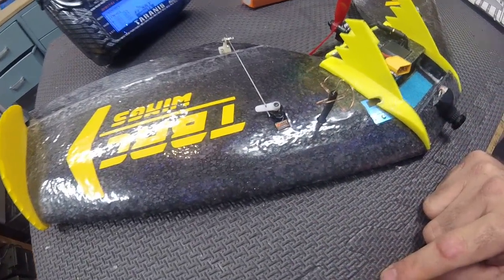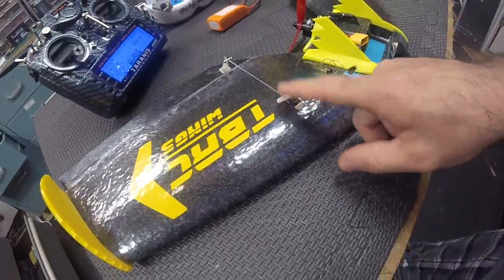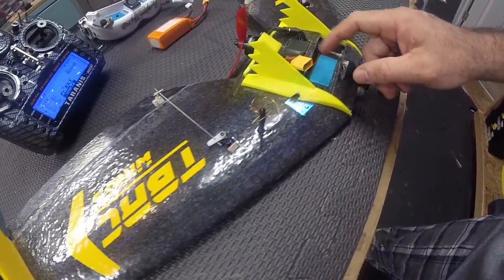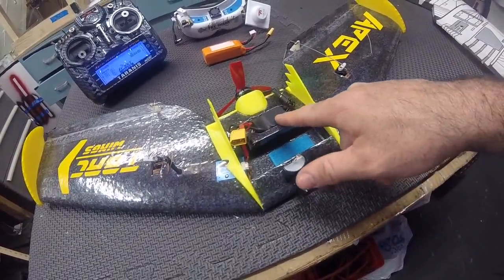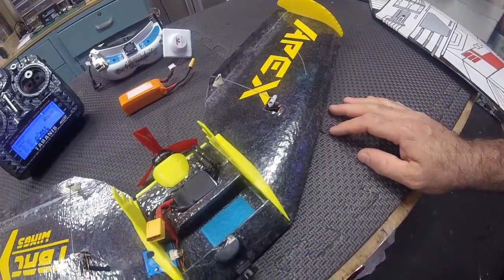Some EMAX 08MA metal gear servos — they work great. No separate SBEC is needed; it's really a 2-amp SBEC on the ESC, so I just went with that.